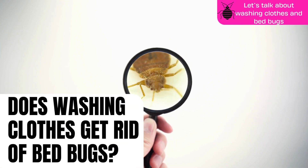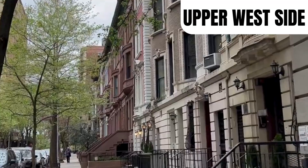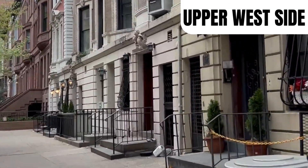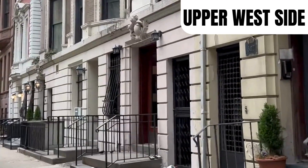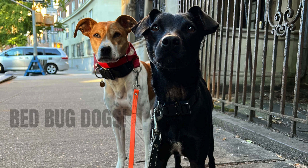Let's talk about washing clothes and bed bugs. A few years ago, I was doing a bed bug inspection on the Upper West Side in New York City, and this couple had a washer and dryer in their apartment. They wanted me to figure out if they still had bed bugs, since they had multiple treatments.